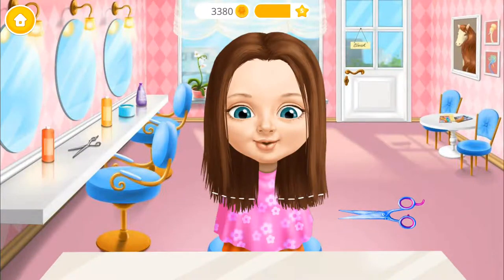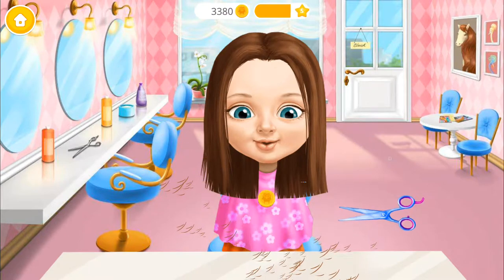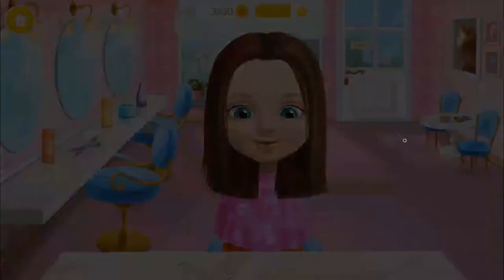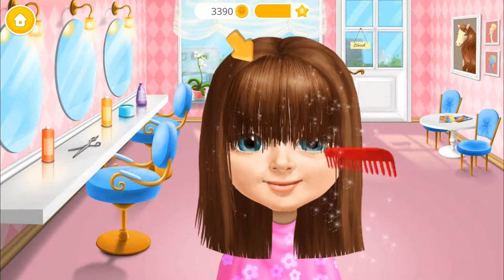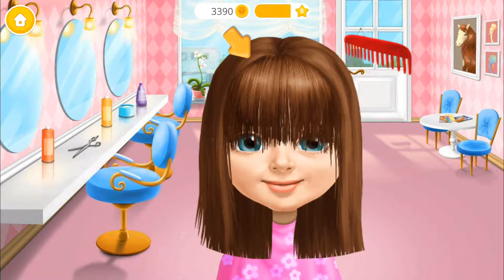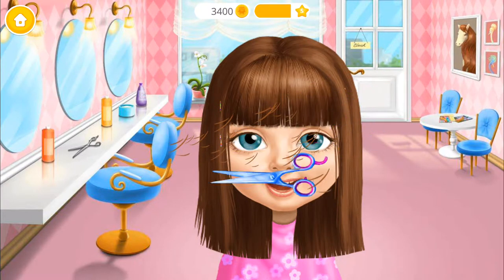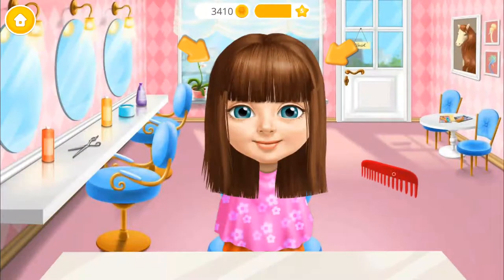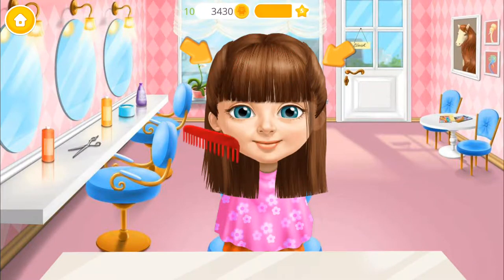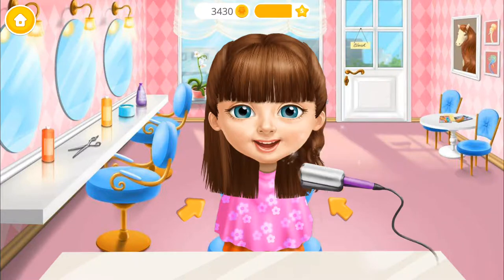Ooh, will you trim my hair? Now brush your hair, please! Take the scissors and cut it! You're doing great!